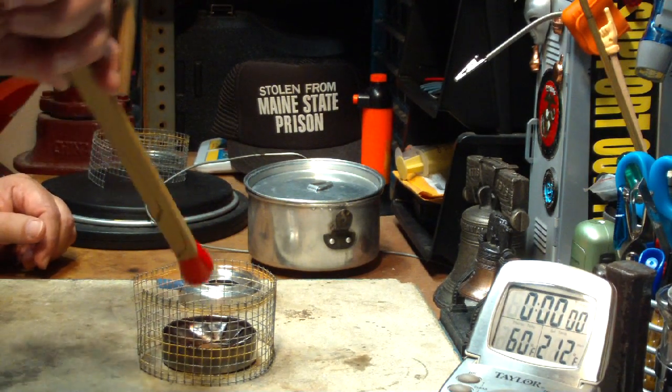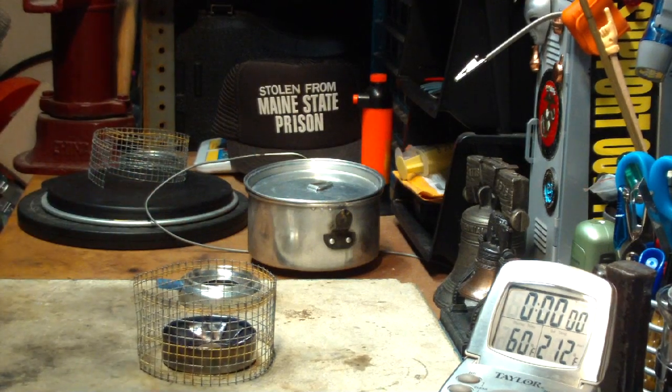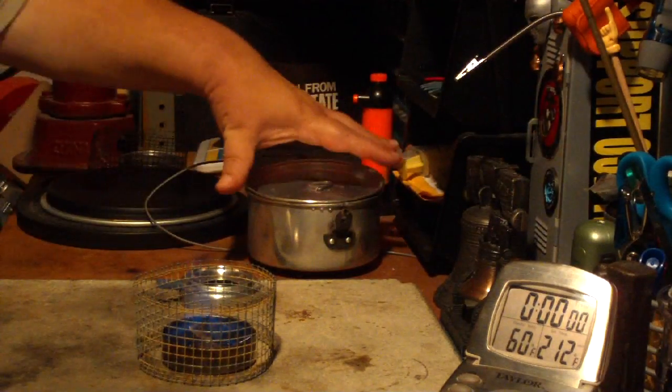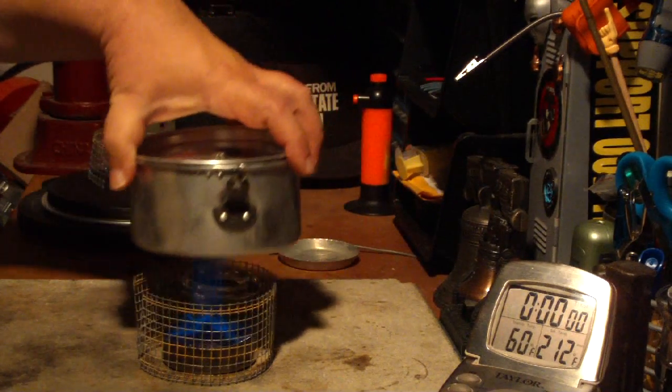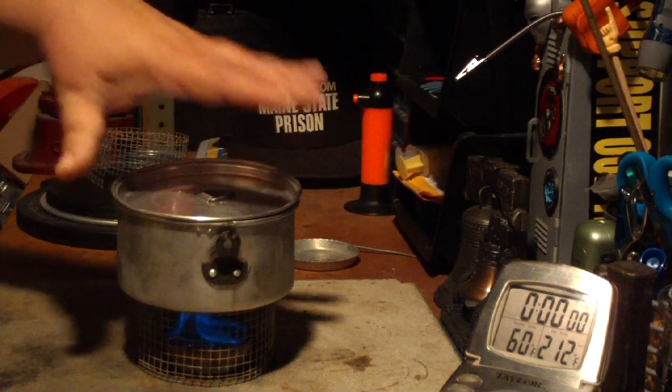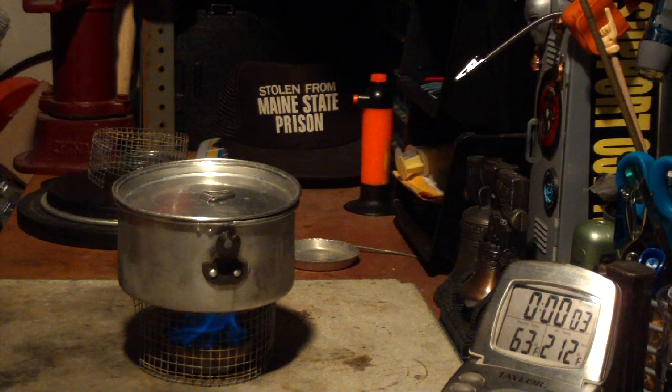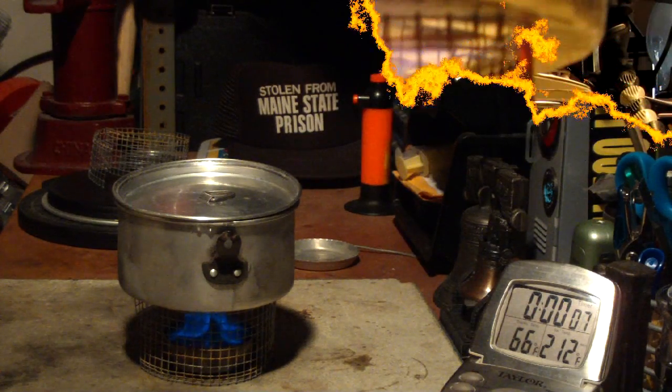So let me light this. Okay, there's no wait for a bloom here — it's already there. So I've got 2 cups of water starting at 60 degrees, and let's see if this higher pot stand makes a difference.